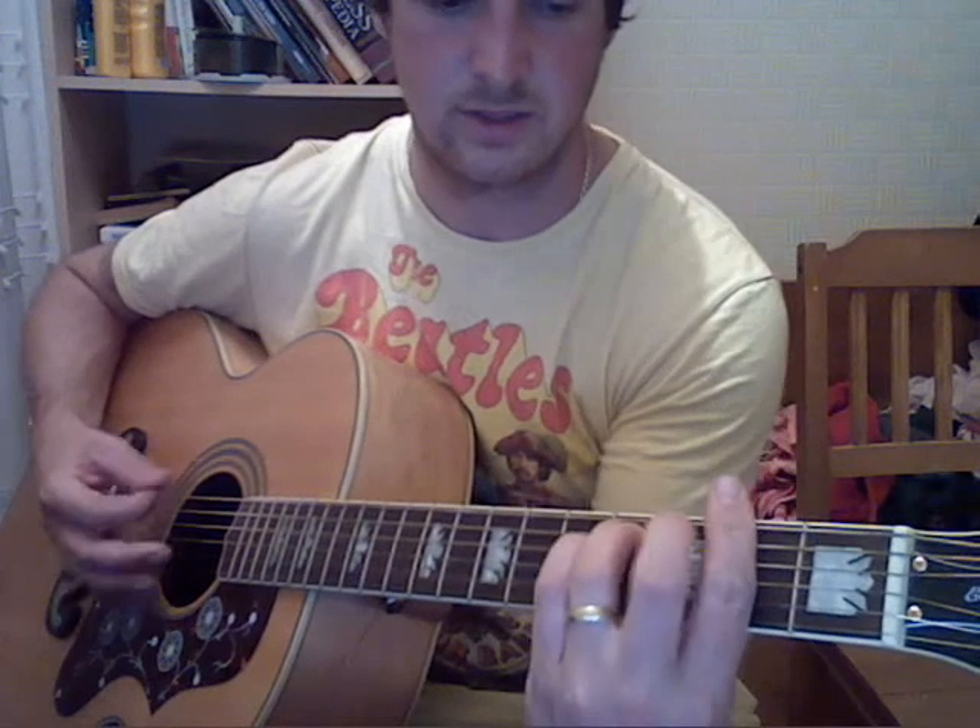And verse 1: D, E minor 7, F sharp minor 7, E minor 7, A.